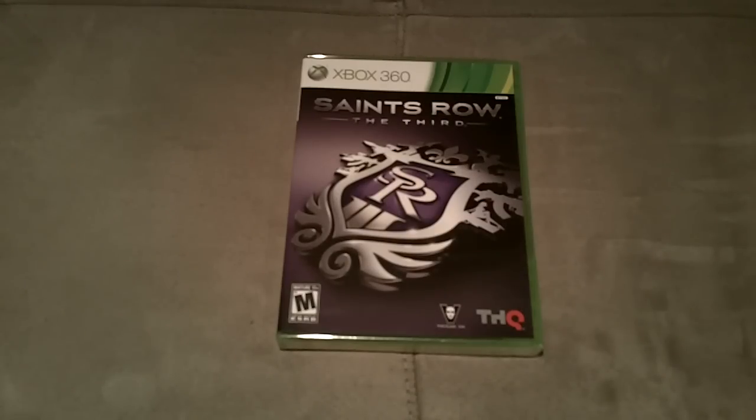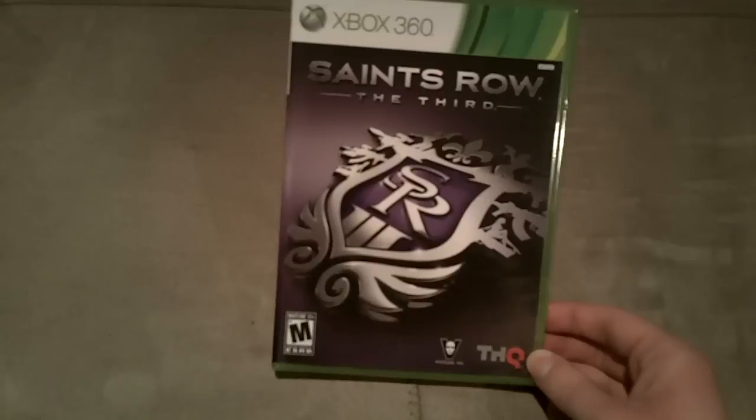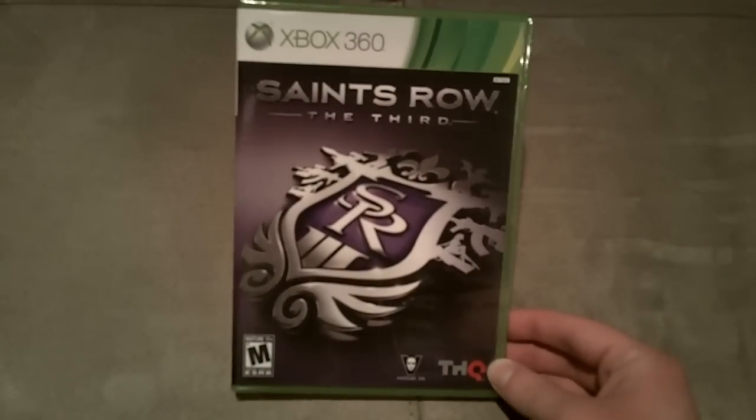Hey guys, it's me TechnologyDude117. I just got back from the Black Friday sales at Best Buy and Toys R Us, and I picked up Assassin's Creed Revelations, a Turtle Beach PX-12 headset, and Saints Row the 3rd for the Xbox 360. This is the Saints Row unboxing.